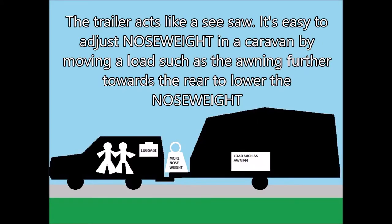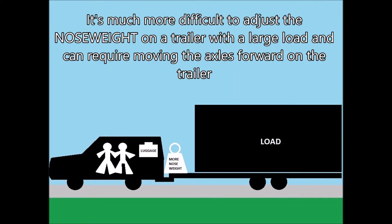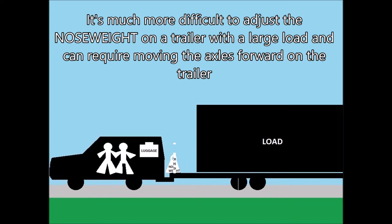The trailer acts like a child's seesaw with the axles being the middle. It's easy to adjust nose weight in a caravan by moving a load such as the awning further towards the rear to lower the nose weight at the front. It's much more difficult to adjust the nose weight on a trailer with a large load such as a boat, and can require moving the axles forward on the trailer to balance the load more evenly.